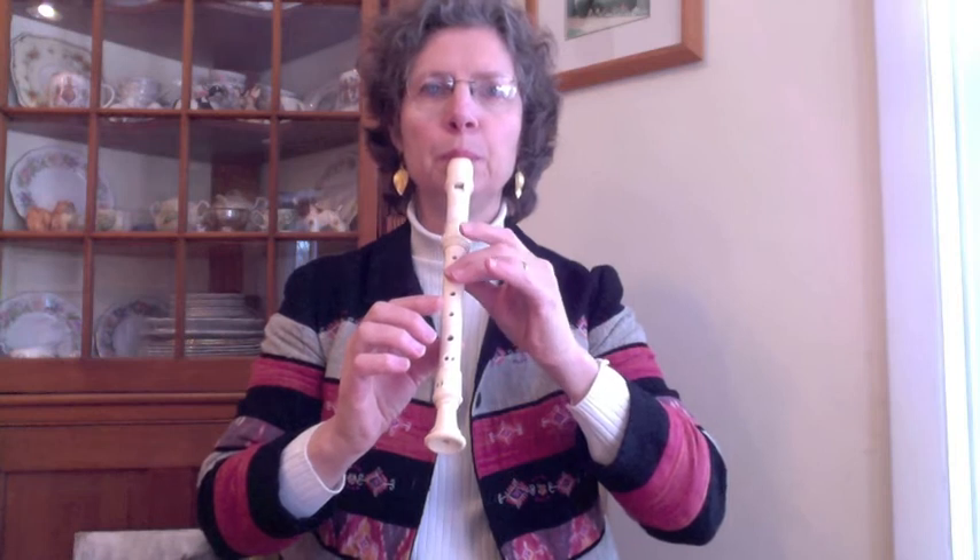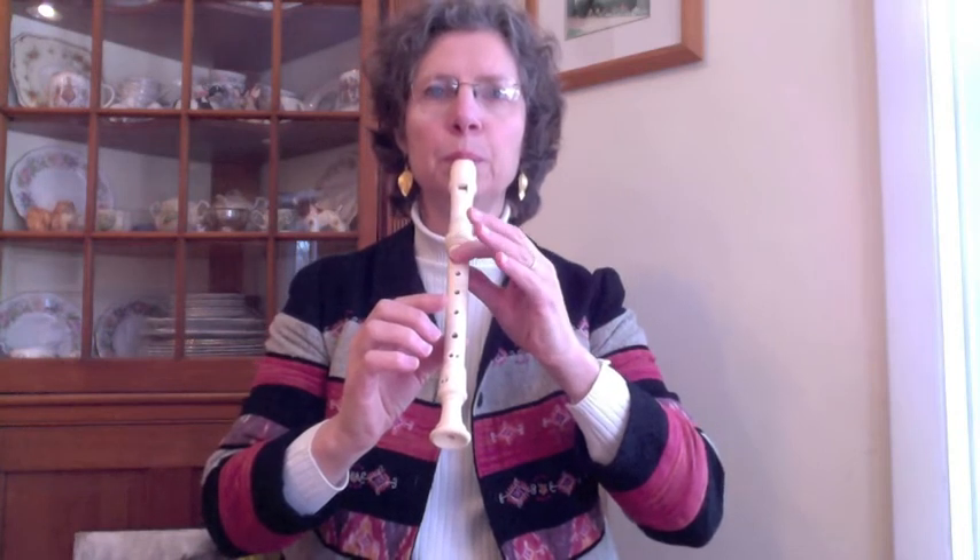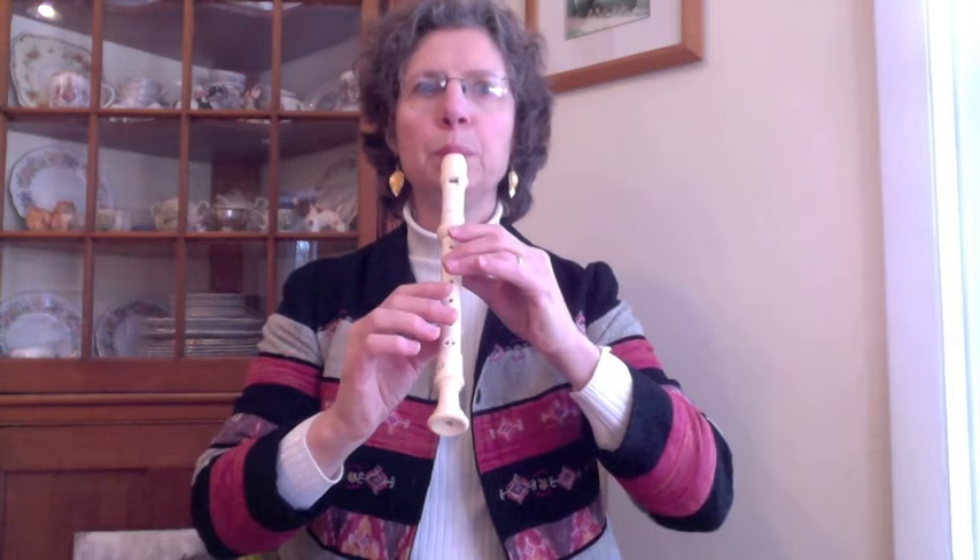Thank you. And here's the song up to speed.